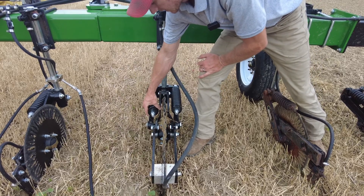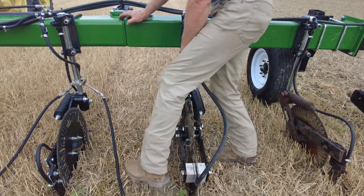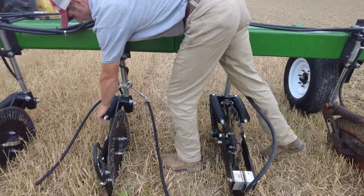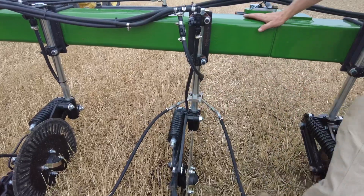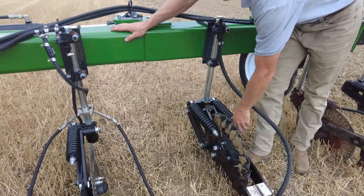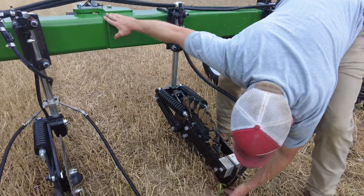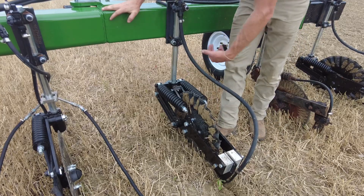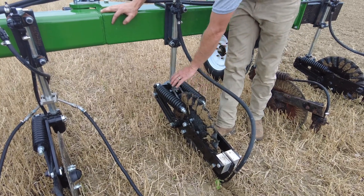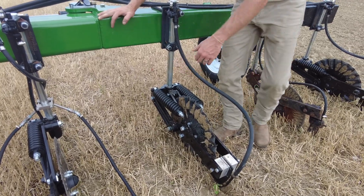Not only that, but you look — the springs on this true trail are hardly even working. They're not living a rough life right now. This one, there's a ton of tension on that thing. These springs aren't even sweating because there's two of them. You can see how deep that knife is going, and it's hardly even trying. Very low stress on this row unit — it's pulling true, it's pulling straight.